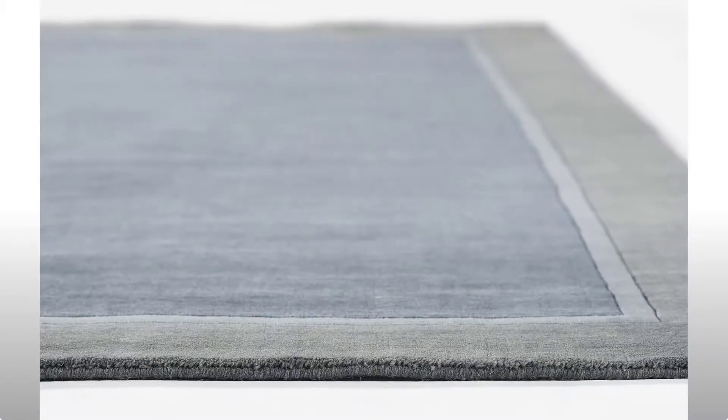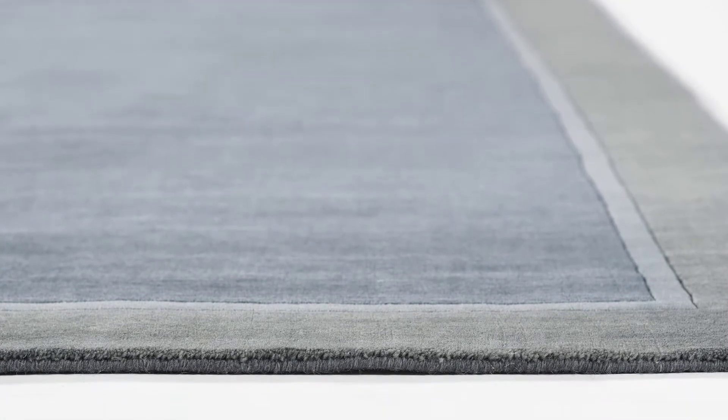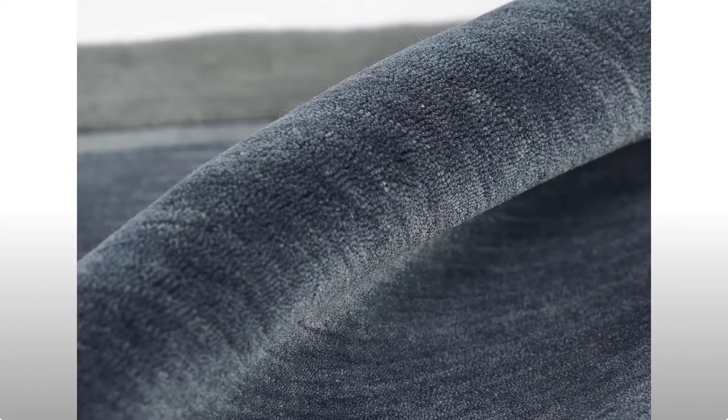Made from 100% wool, these handmade rugs are naturally stain-resistant and durable. Ideal for the minimalist who loves a high-quality home accessory, this style will still be a staple for years to come.